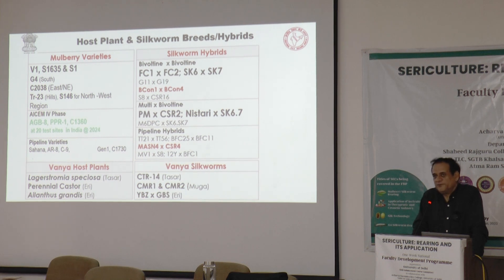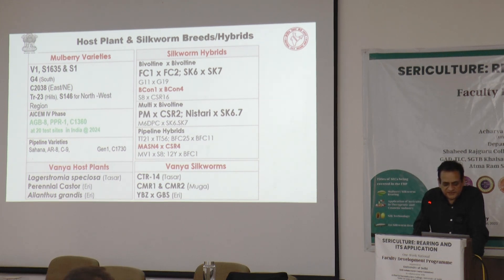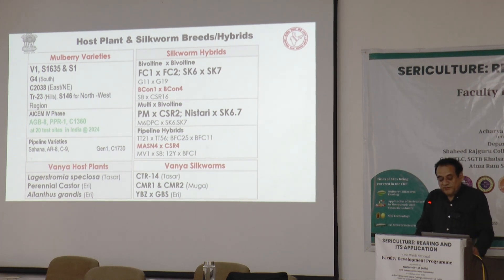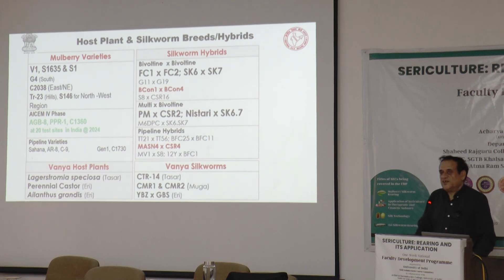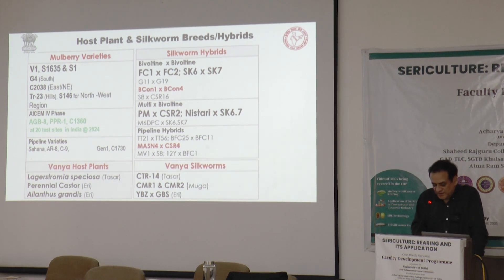From different institutes, different varieties and hybrid combinations have been recommended over time. Central Silk Board releases area-specific seed only based on demand from institutes or organizations. At present, three mulberry varieties — including Greens, Samput, AGB-8, and PPR-1 — are under national drive at different locations. This is the process of how Central Silk Board works for variety recommendation.